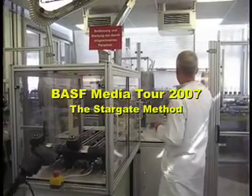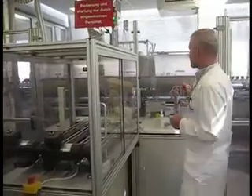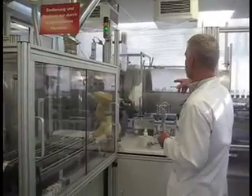The plants are moved along the conveyor belt and into this — we call it Stargate. Simply because you see it in a moment once it starts.